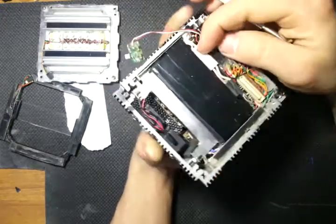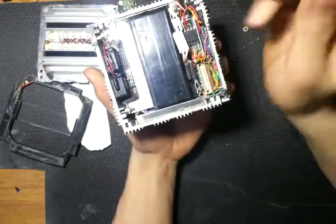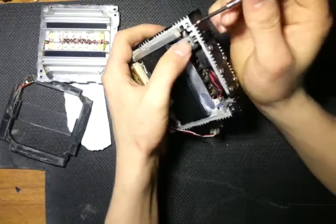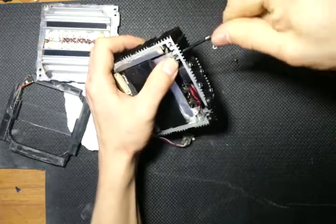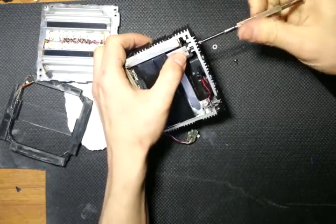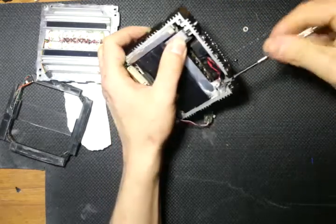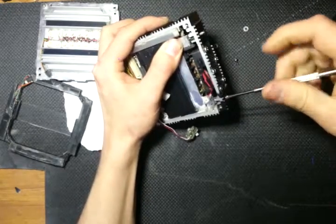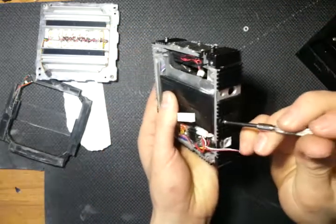We have a cold cathode fluorescent connector, and I love these connectors — I use them because they're high voltage and heat resistant. There are a couple of outside case screws to pull this piece up and out. Those case screws are held in by bolts, and I'm not going to take them out all the way because they don't need to be pulled out all the way — just some of the way — and there's another one here.